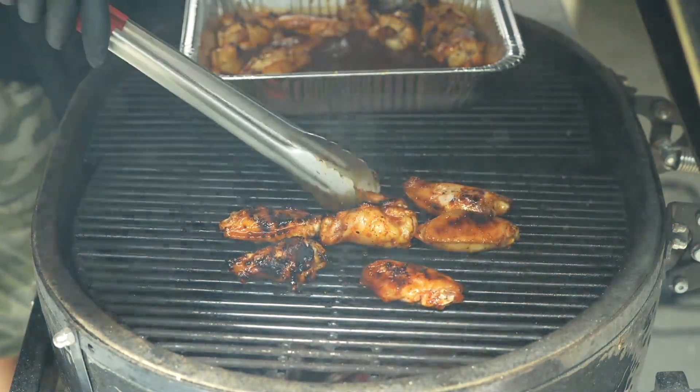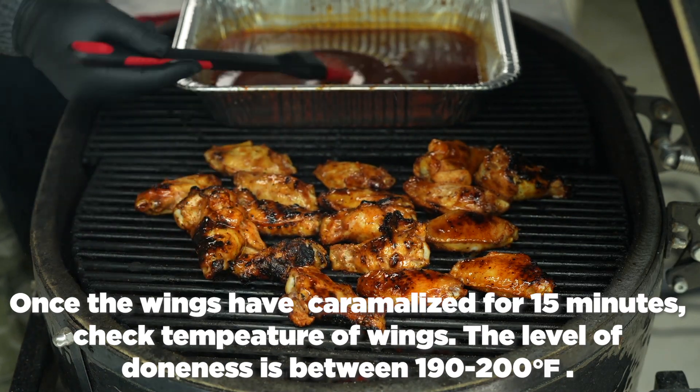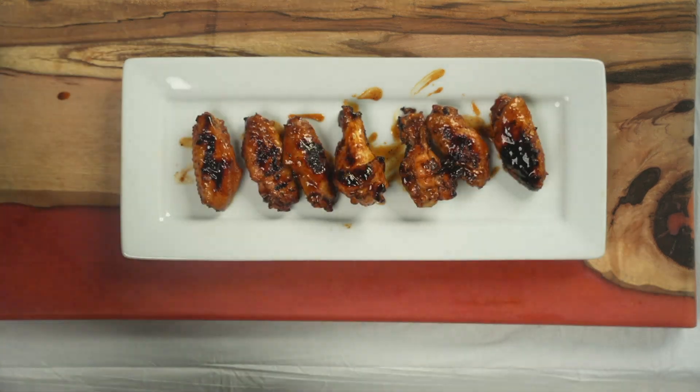Take out of the pan, place back over the coals, and caramelize the sauce on the outside. Once that's done, remove from the heat, let them sit for about five minutes and enjoy. I'll see you in the next one.